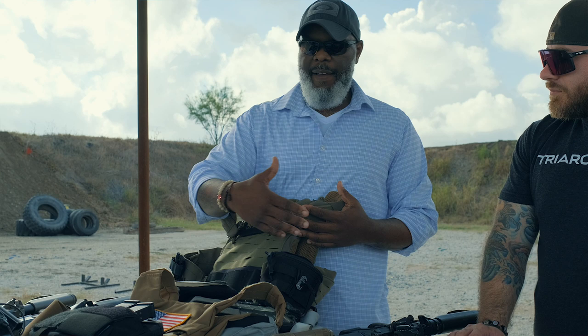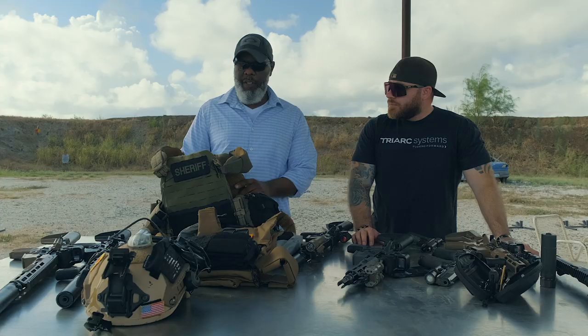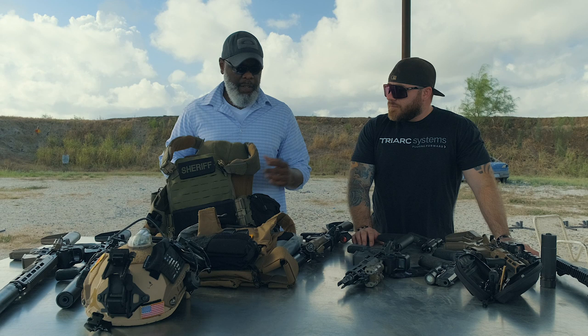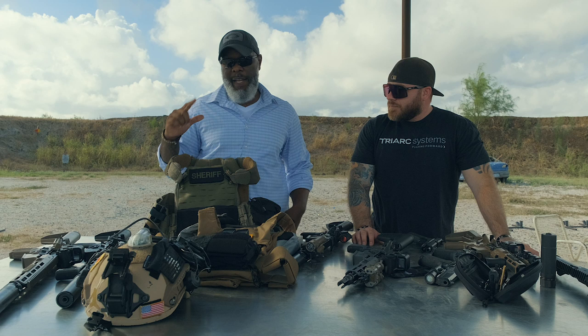The reason you don't see much on there is because I have it distributed throughout all the other ones, and of course the tourniquet. The First Spear Strand Hog is awesome — you can see all the padding and cushioning. It wears very well. I would typically use this one because of the color out in the county — we've got brush and all that — or at nighttime I would usually use this one.